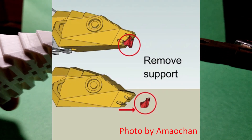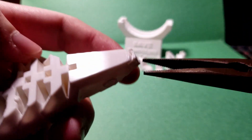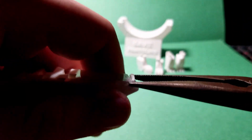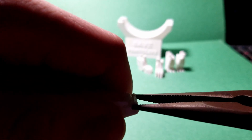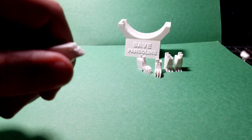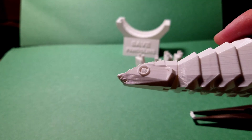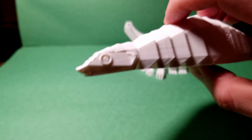First, remove the support that was pre-designed by the designer — it's near the mouth and nose of the pangolin. The best way to do this is to turn the model upside down, grab a pair of pliers, hold the support firmly, and simply pull. Don't be too harsh, but definitely apply some force. If the support removal leaves some spots on the face, you can sand those too, but you should still be able to see the nose and mouth pretty clearly.